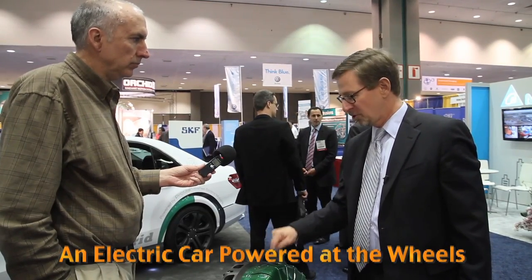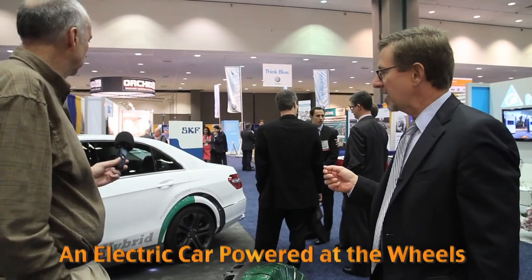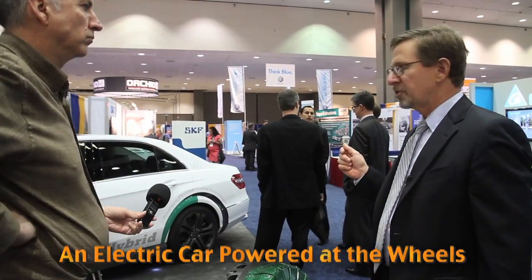Two of these motors are enough to drive a large car like this Brabus Mercedes as a pure electric car. Brabus is a company known for luxury performance vehicles — they start with a Mercedes, put more horsepower and more luxury in, and sell it as their own brand called Brabus.